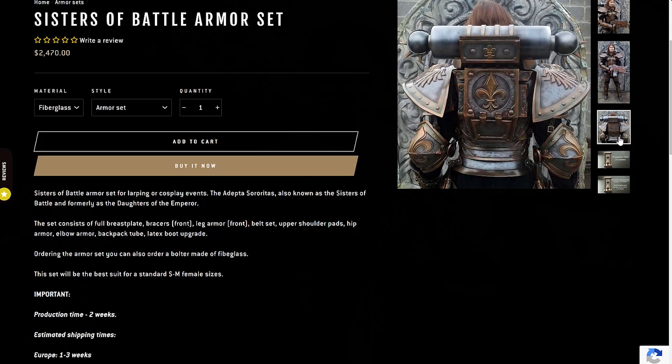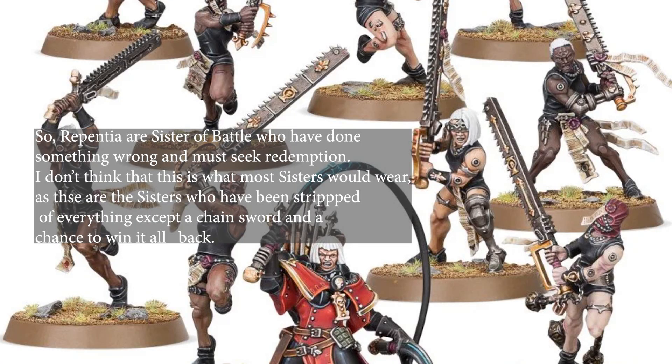So about three years back I saved up and got myself a latex armor set. About a week after I ordered it and months before the armor even got to the United States, I found out I was pregnant with Malcolm. I put the armor to the side and honestly I kind of forgot about it. A few years later I decided I need to actually wear this armor because I bought it and it's really cool.